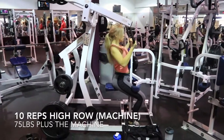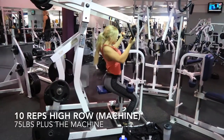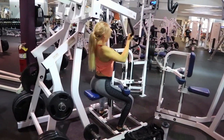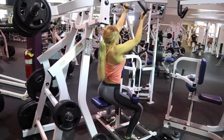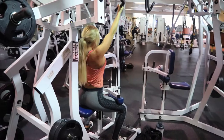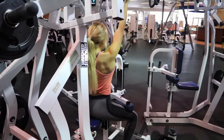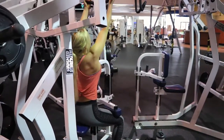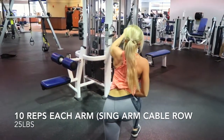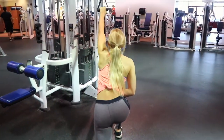Moving on now, I'm going to work a little bit of lats with this high row machine. I like to do one arm at a time — one on my right side, one on my left, and then pull together for one rep, doing this for 10 reps. Single arm high cable rows: the main goal I want you to focus on is taking your elbow and tucking it in and keeping it tight next to your side the entire time.